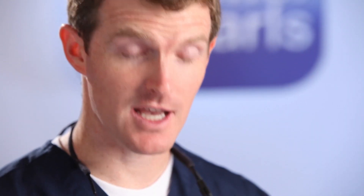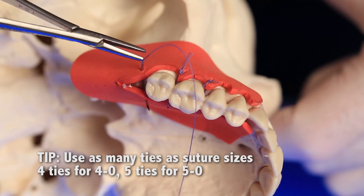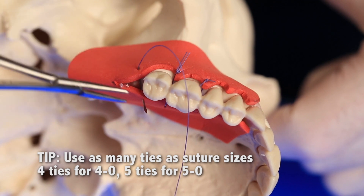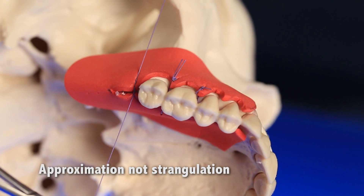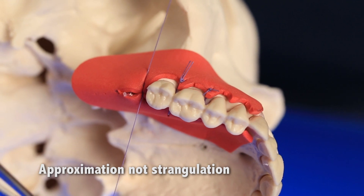Number nine, how many ties do you need? Our rule is to use the same number of ties as the suture size: four for 4-0, five for 5-0, etc. Number ten, don't over-tighten suture. If the tissue is turning white under the suture, the flap may suffer ischemia.